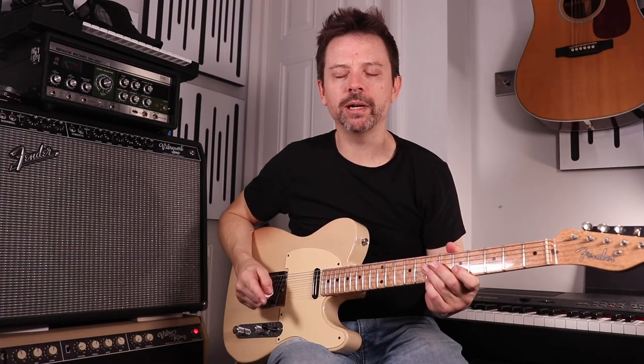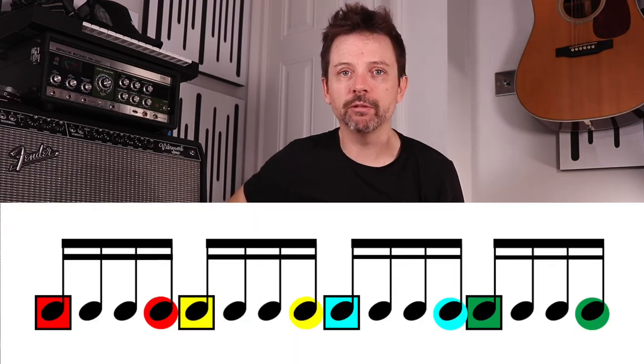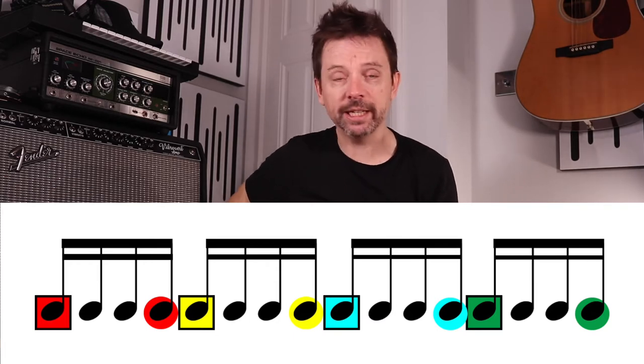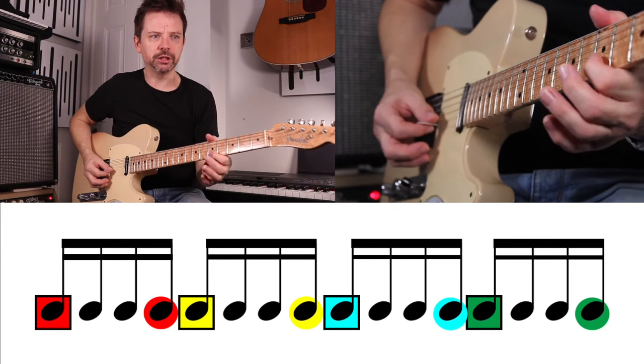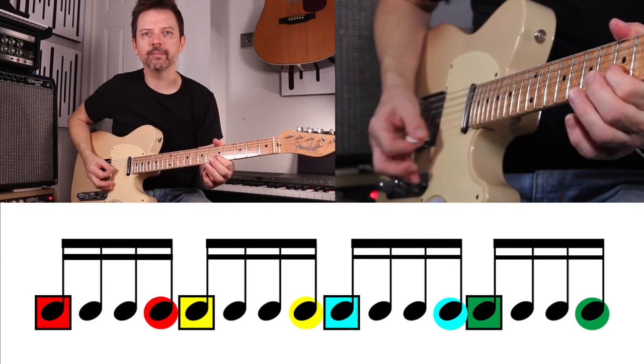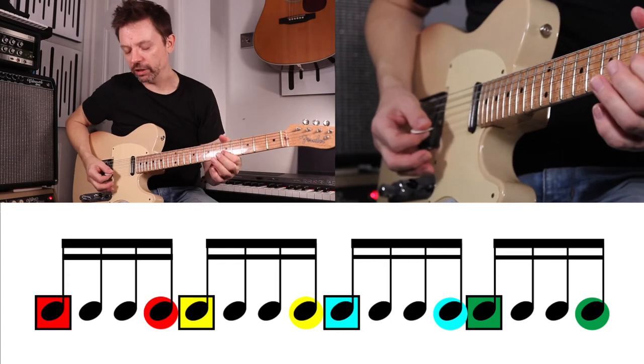For this effect to work, you need the delay pedal to be giving you a repeat on the one-e-and-a. So it needs to be repeating three sixteenth notes after the original signal. I'll play the notes of how it should sound — it should sound like this: one-e-and-a, two-e-and-a, three-e-and-a, four-e-and-a.